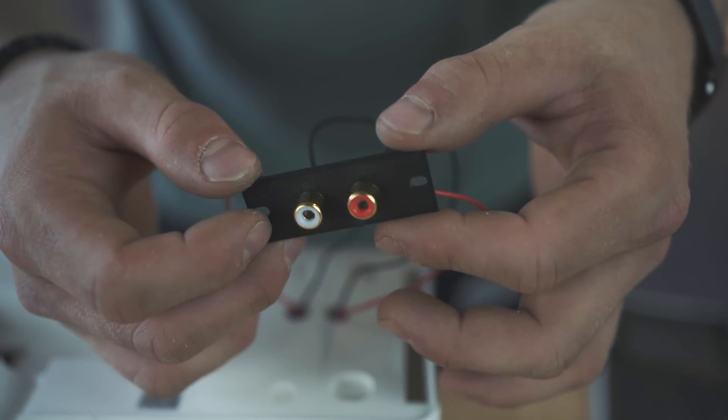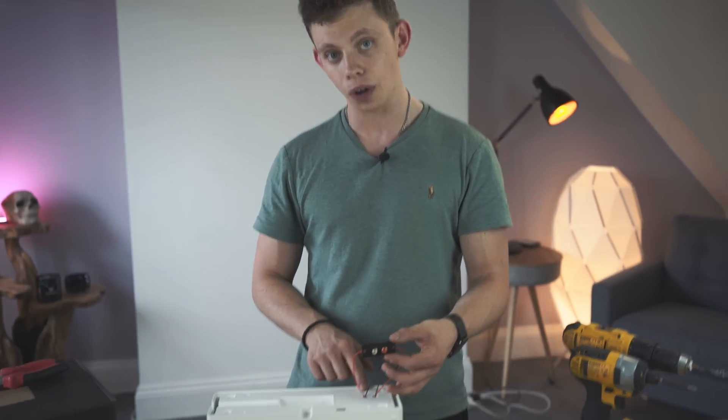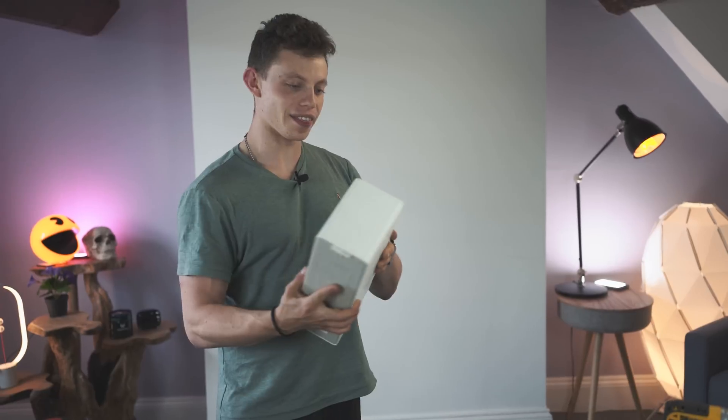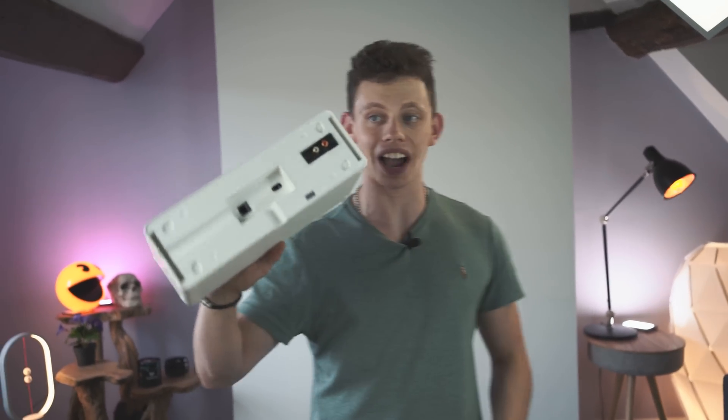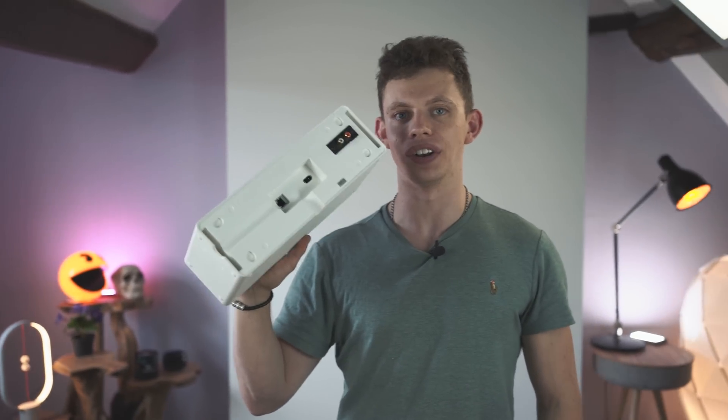There we have our terminals that we can go ahead and connect, hopefully, to our amplifier — and this is going to sit flush on the back of the board. And there we go. We now have our hacked IKEA Symphonisk speaker with RCA outputs on the back. Now, we test it.